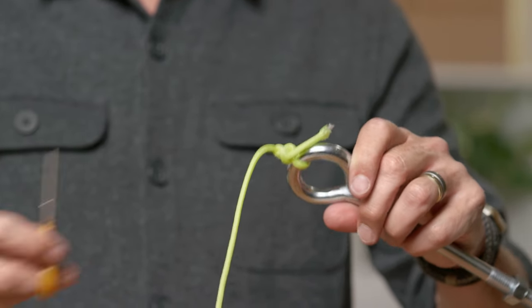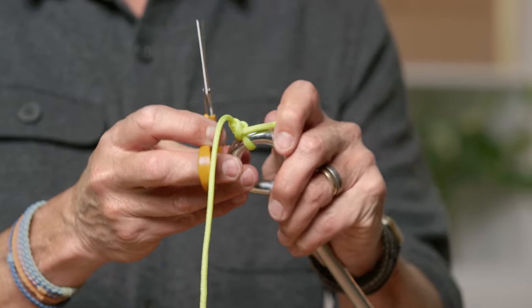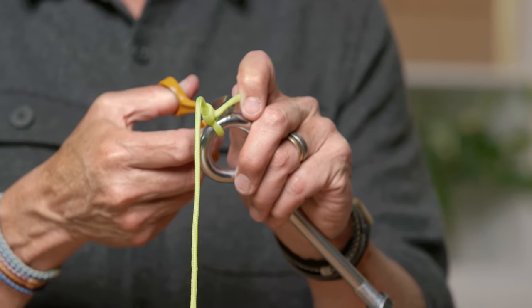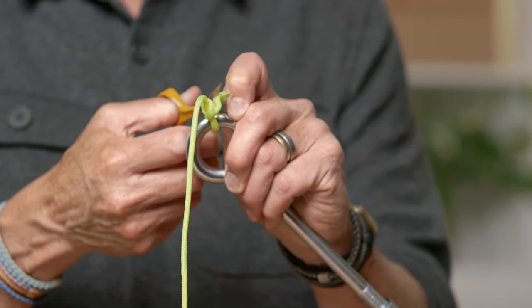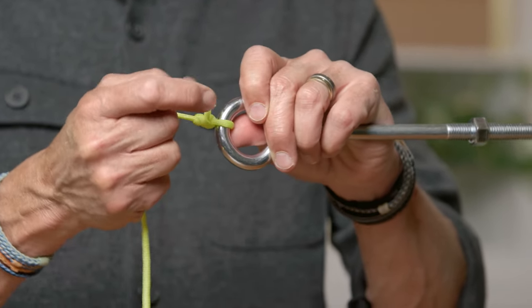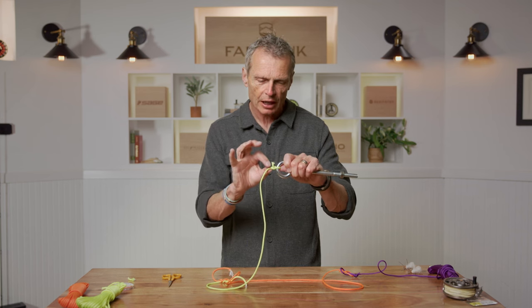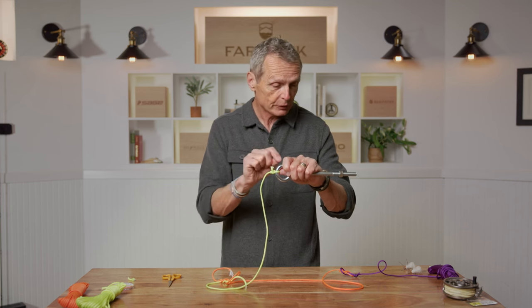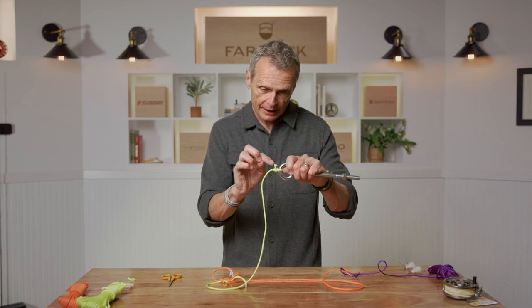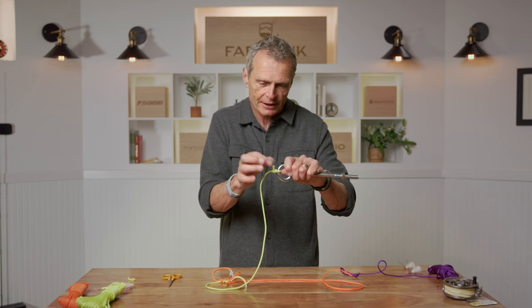Chop off the tag end — but this is about the only knot where I recommend leaving a little stubby bit rather than cutting flush. It's a safety measure: if the knot isn't fully tightened and a fish pulls hard, the tag end has a little leeway before slipping through, giving you a better chance of landing that fish.